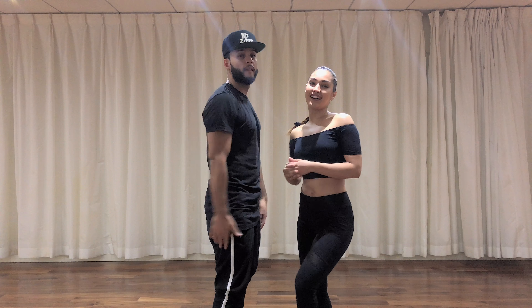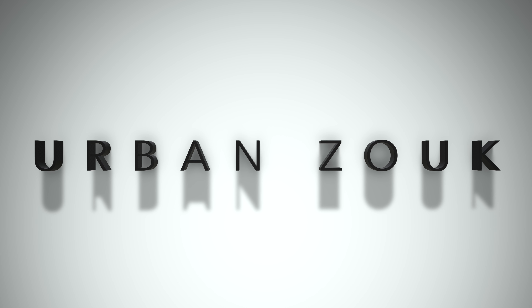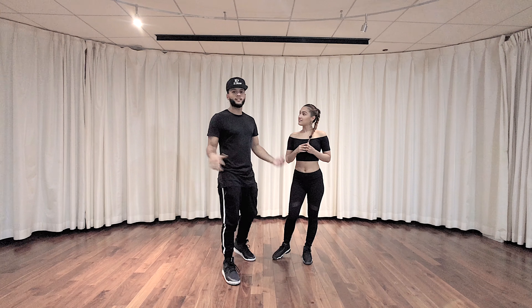Hey guys! I'm Adora Lempogon. My name is Charles Espinoza and you're here with Urban Zook. Welcome back to another tutorial.